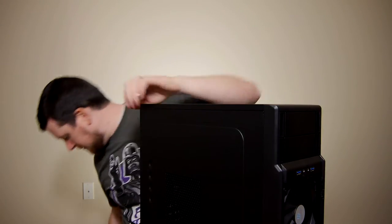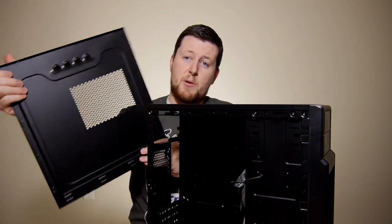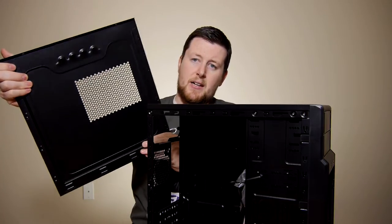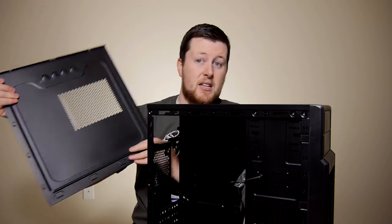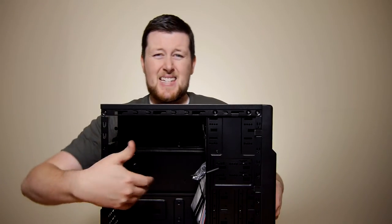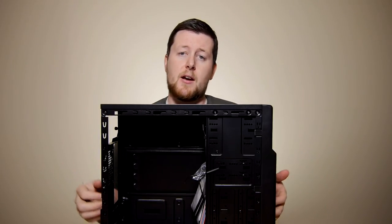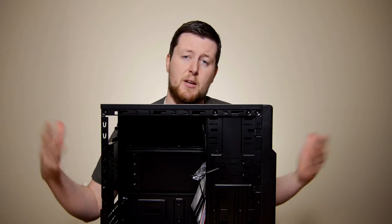Now let's get into some of the internals of the case. Once we have the screws removed out of the back, we simply put some pressure on the finger grooves and it pops right off. So there's our side panel with the vent cover on it. Keep in mind, it is pretty flimsy — you can see it moving in the light. It is very thin metal. The inside is all spray painted black to match the rest of the aesthetic, which is very nice. You're not going to get a weird silver inner lining.